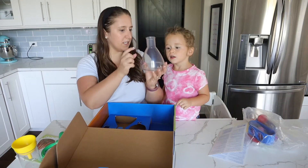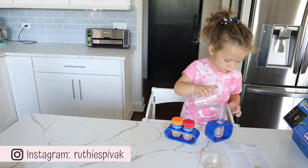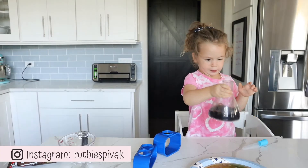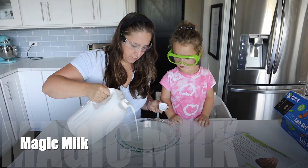Now we can't start without the right equipment. Thankfully, Ellie got this science kit from Learning Resources and it came in so handy. I'm sure Ellie will continue to play with it and make lots of new experiments. Let's just jump right into our first experiment!